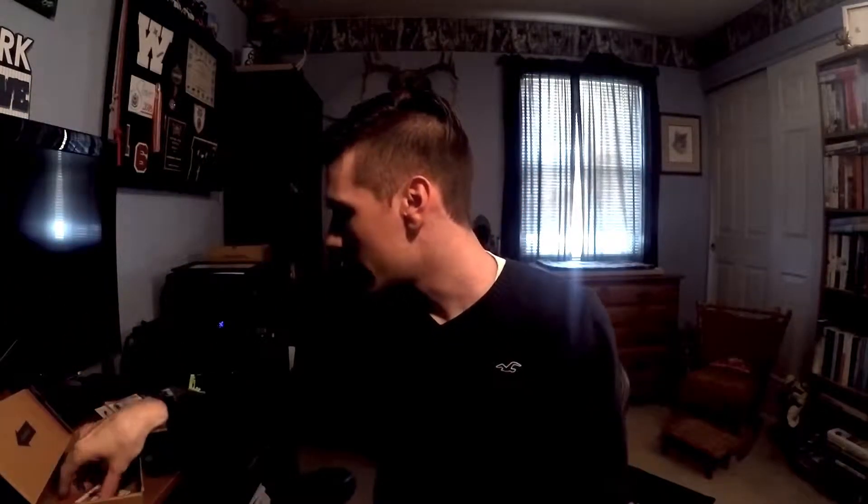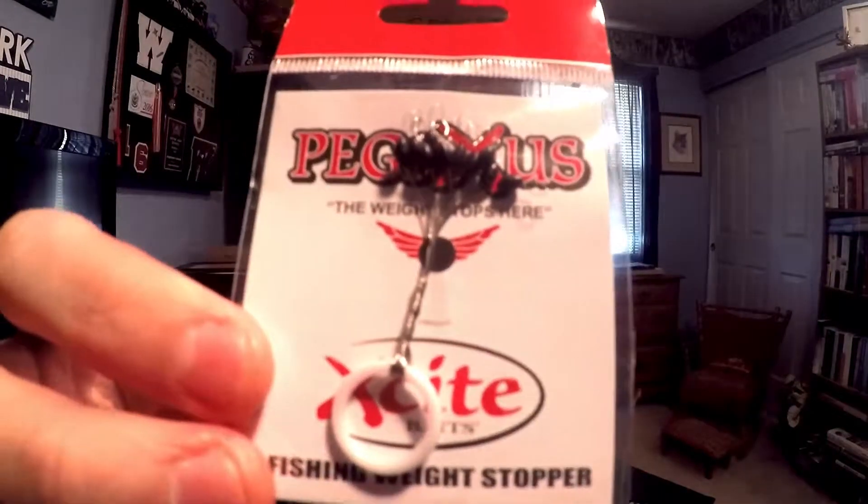Last, we have Excite Bait Pegasus pegs — these go for $1.79, twelve-count. You can never go wrong with pegs. I'll note they are slightly smaller pegs, so they work better on lighter line. You might be able to double up on some bigger weights. Alright guys, that's gonna do it for this video — make sure you like, comment, subscribe, and we'll catch you later!